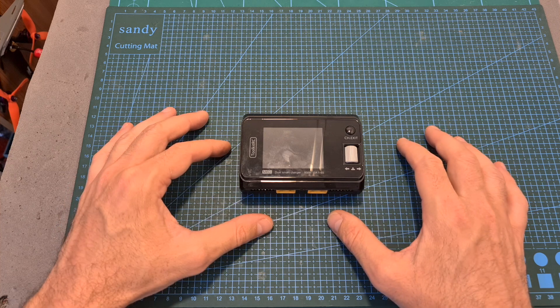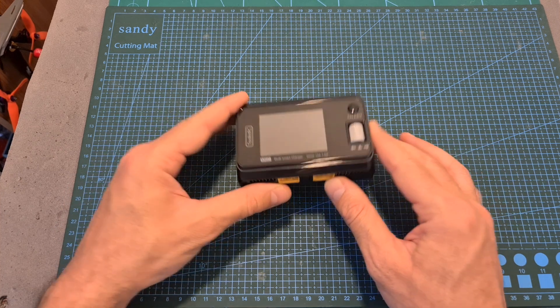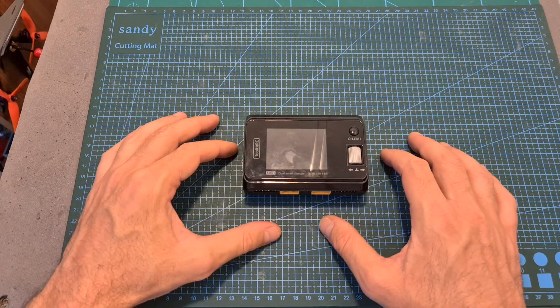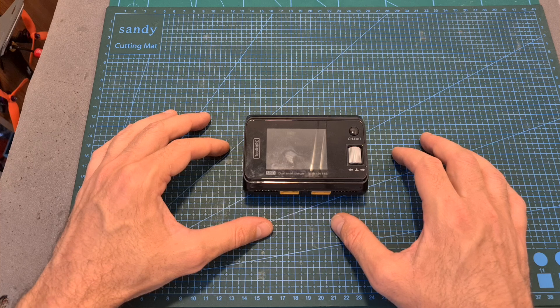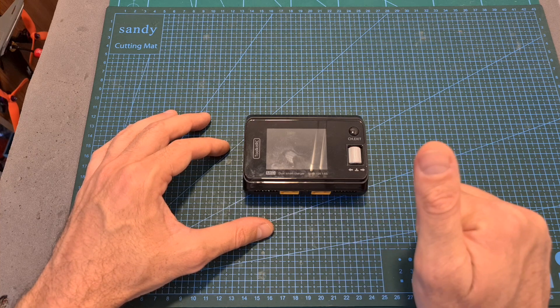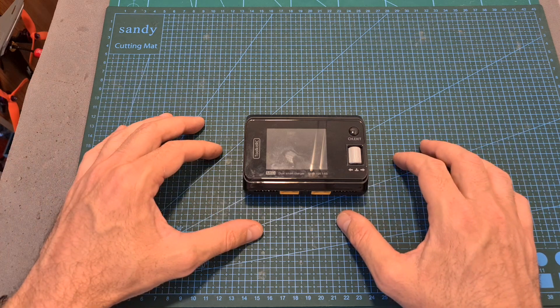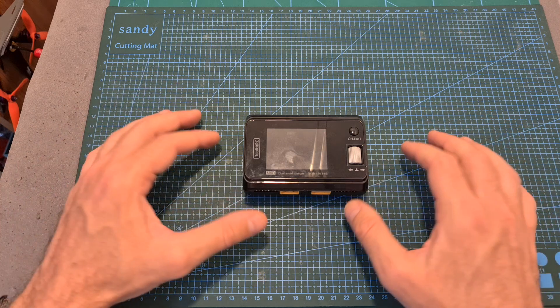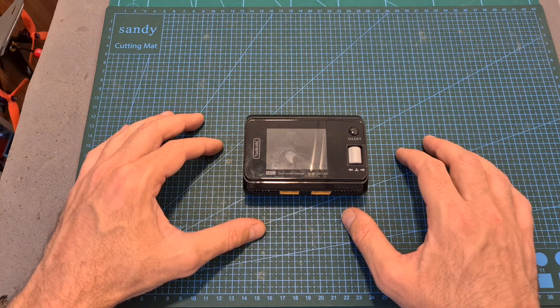That's going to be it for my review of the Toolkit-RC M6D Dual DC Charger. As always, thank you for watching, I hope you enjoyed it and found it useful. If you have any questions, feel free to ask in the comments section below. Don't forget to leave a thumbs up if you liked this video, and consider subscribing and hitting the notifications bell. See you in my next videos, goodbye!